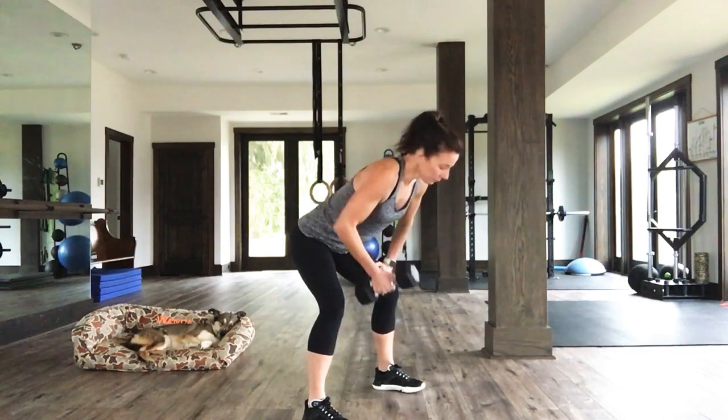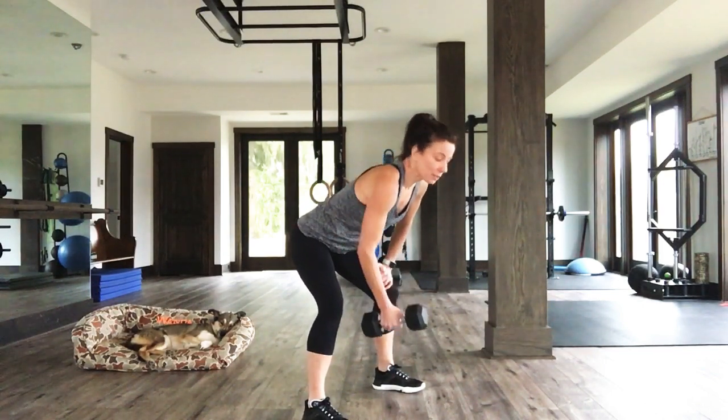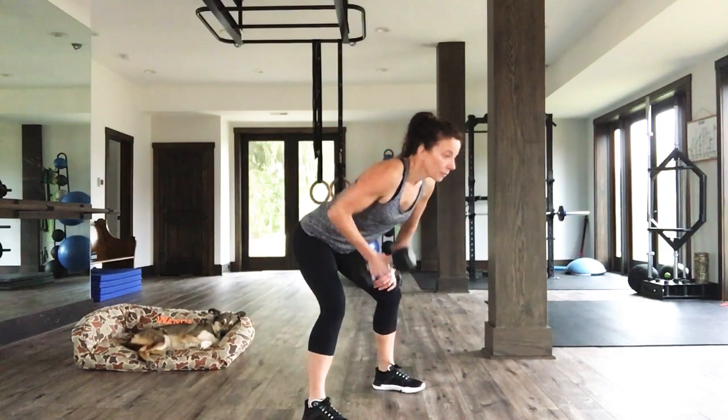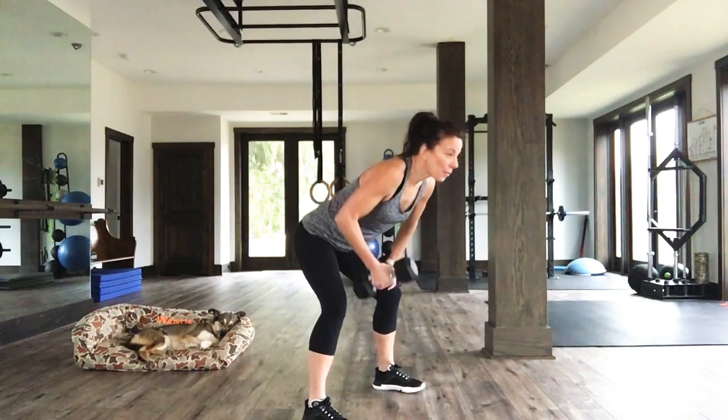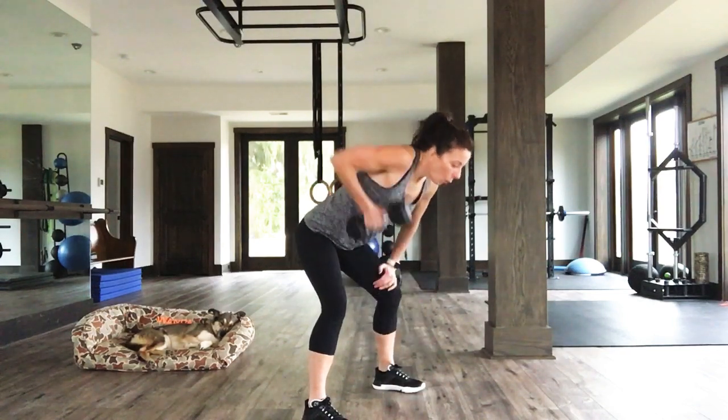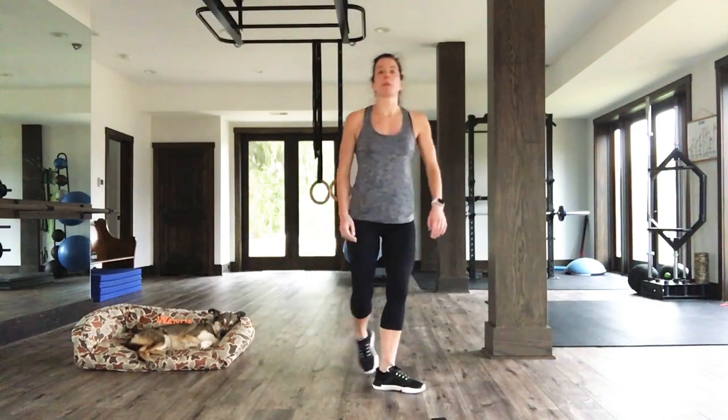The further you can bend over at the waist the better. If you're up here you're not going to get as much out of this move — but if you're bent over you get that full row. Lift the chin, soften the neck, align the spine. Beautiful. You're doing great. Ten seconds left. Ten, nine, eight, seven, six, five, four, three, two, one. Weights down, people.